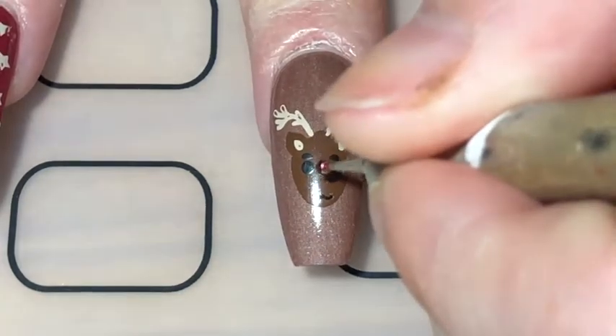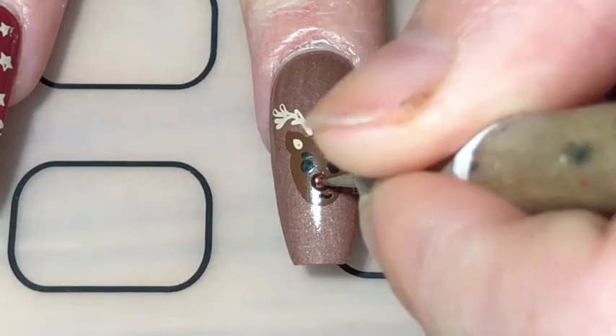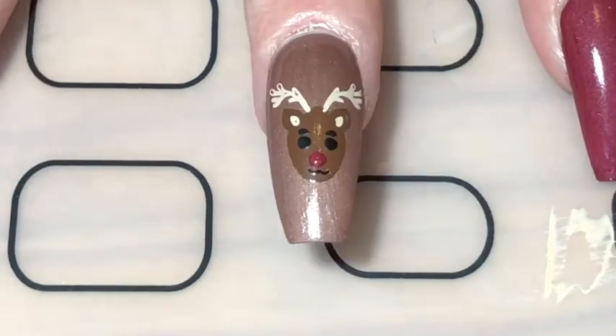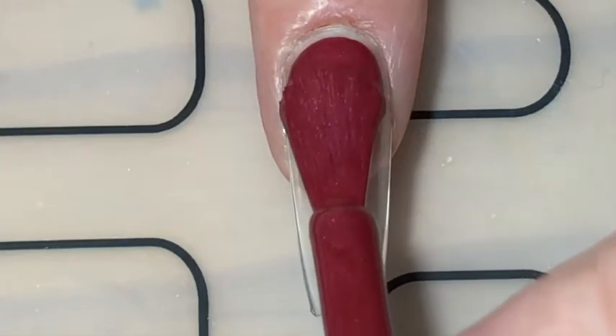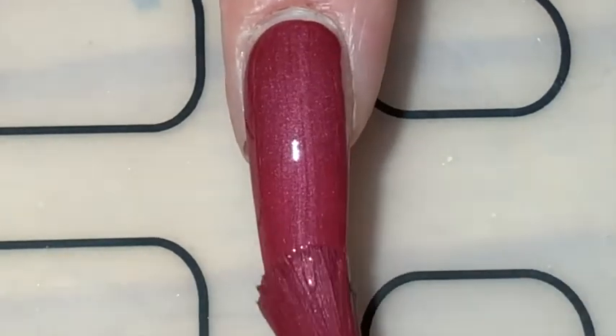Next, with a red polish and a dotting tool, I put a little dot on his nose. So moving on I painted the rest of my nails with Crimson Couture, also from the Barry M Velvet Matte collection.